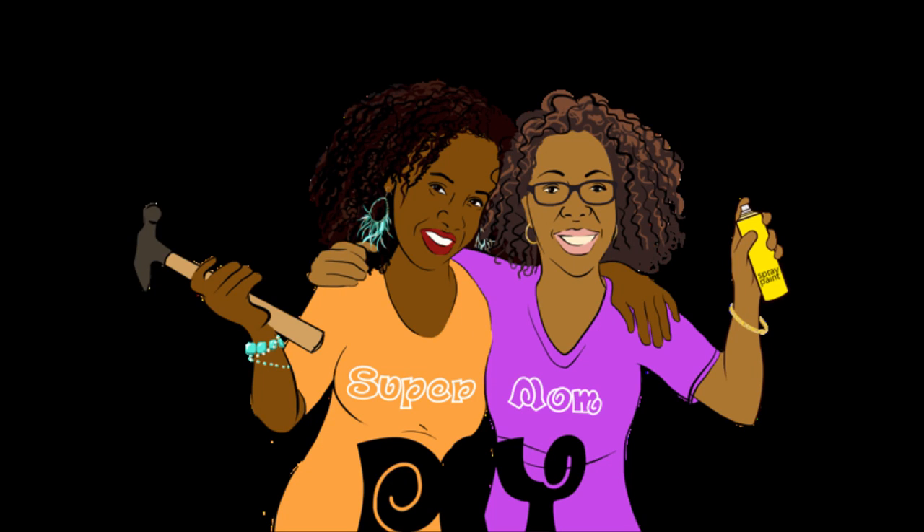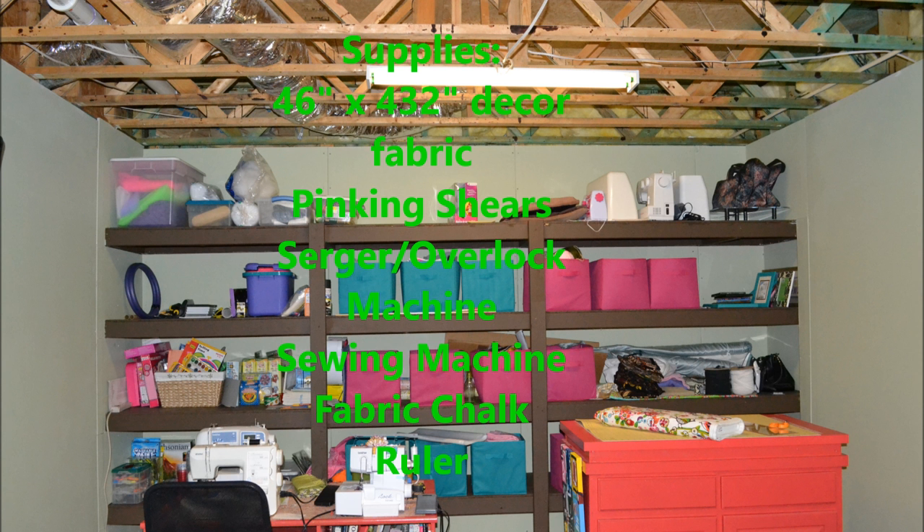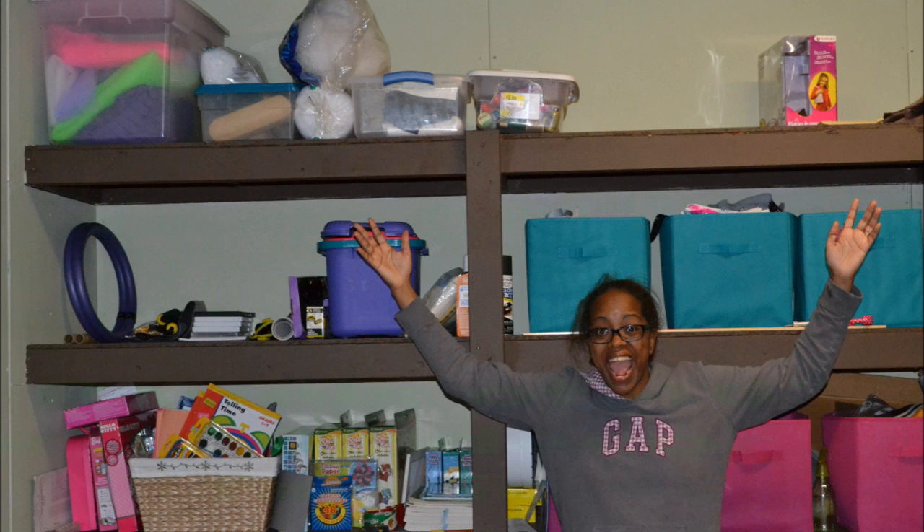I'm Kiki and I'm Keisha and we're Supermom DIY! It's Keisha here and today I'm making curtains to hide my mess. This will be a great tutorial for beginners, so let's get started.